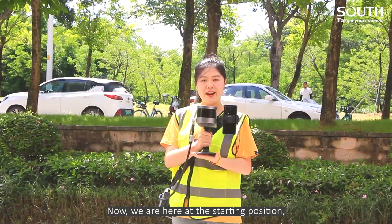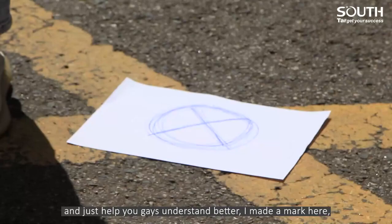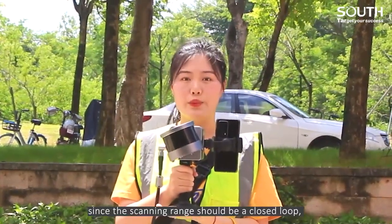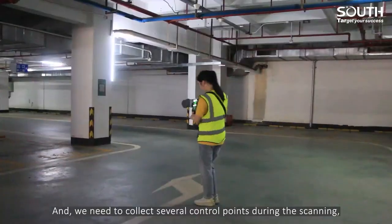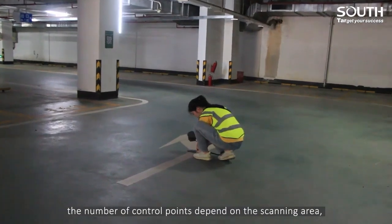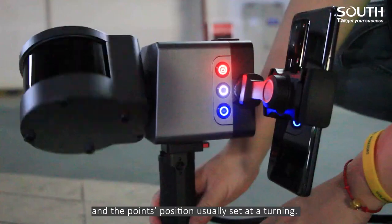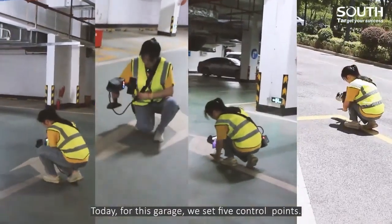We are now at the starting position. Just to help you understand better, I made a mark here. Since the scanning range should be a closed loop, we need to go back to this point and close the loop. We need to collect several control points during the scanning. The number of control points depends on the scanning area, and the points' positions are usually set at a turning. Today, for this garage, we set 5 control points.